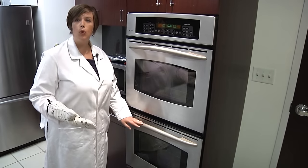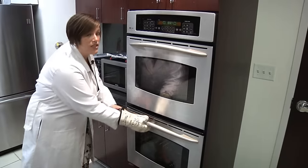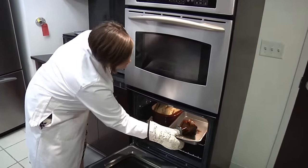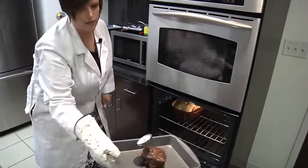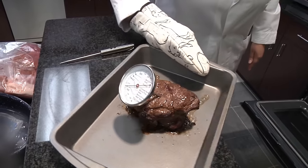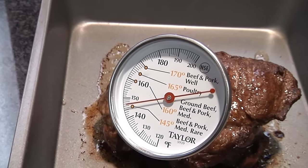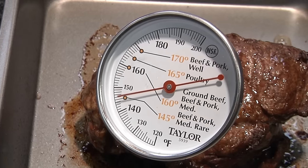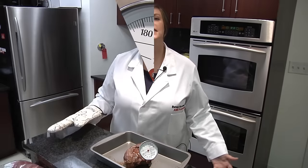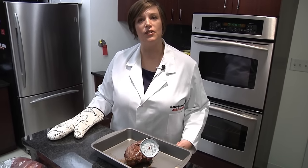For a beef, pork, lamb, or veal roast, you want to cook the meat to at least an internal temperature of 145 degrees Fahrenheit and then allow for a 3-minute rest period. It is also important to note that the thermometer should be placed in the thickest portion to get the most accurate temperature. After three minutes of resting, this roast is now ready to serve to your family.